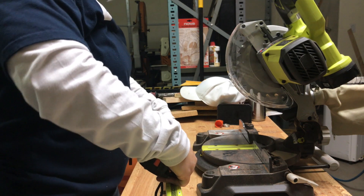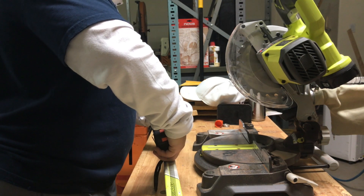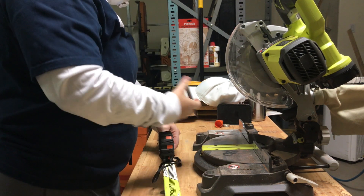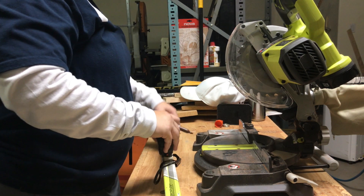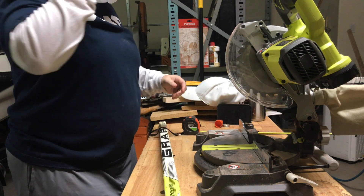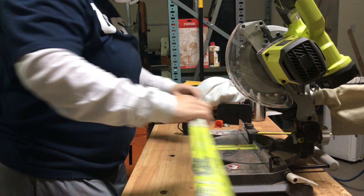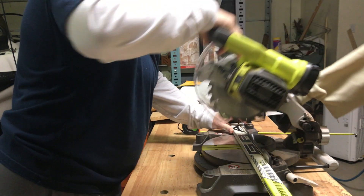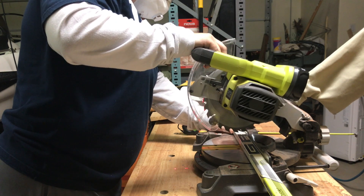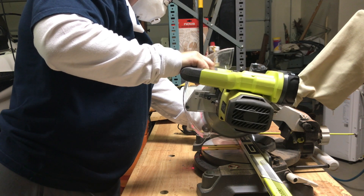So I went ahead and measured out another length — I'm doing 17 inches here — so mark your 17. It doesn't have to be perfect, because once you put the stick up against the fence, the fence will keep it square. Let's give this another try, put it in there, and I switched on the laser so that I would make sure to get it where I needed to go. Nice and easy, just cut right through it.